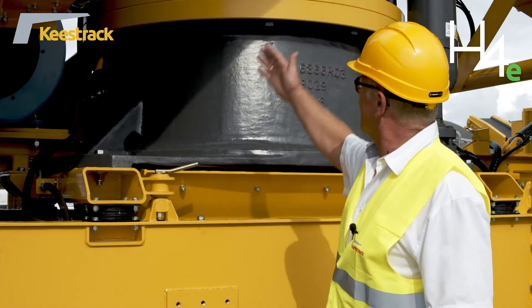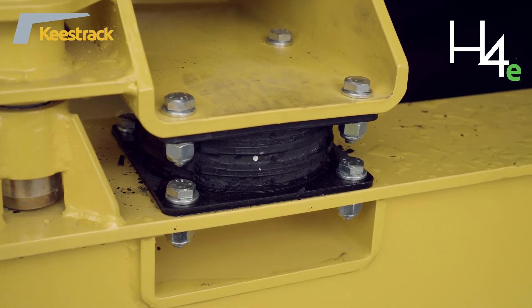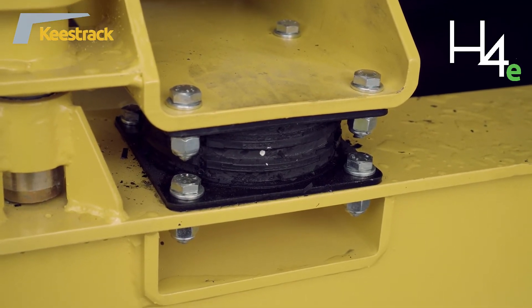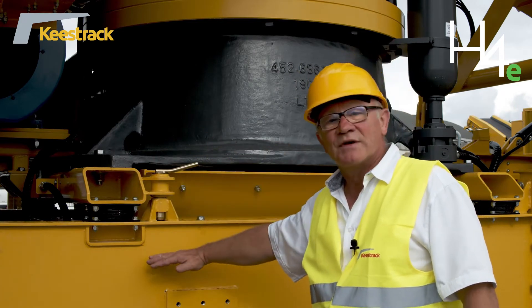The whole assembly of the cone crusher, including the drive, is supported on rubber buffers to avoid vibrations transferring from the cone crusher to the frame.